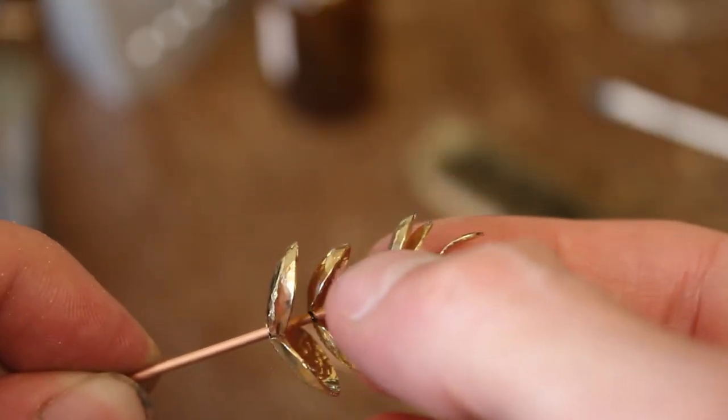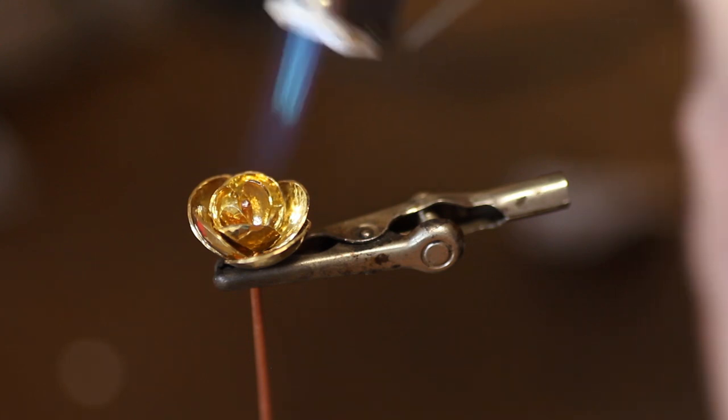After all parts are done they get arranged and soldered together onto a piece of copper wire.